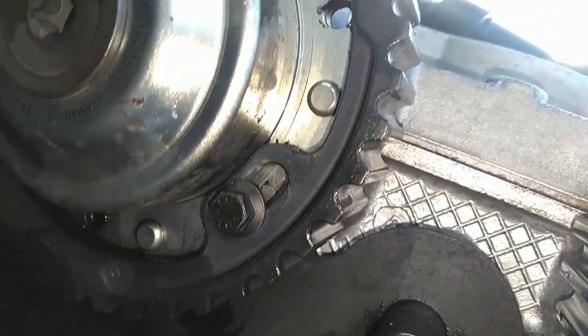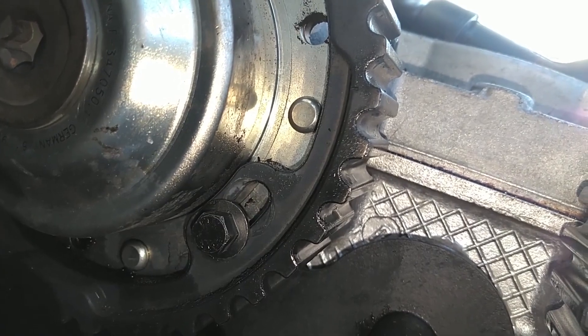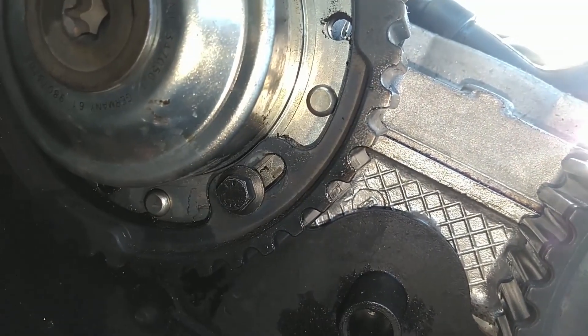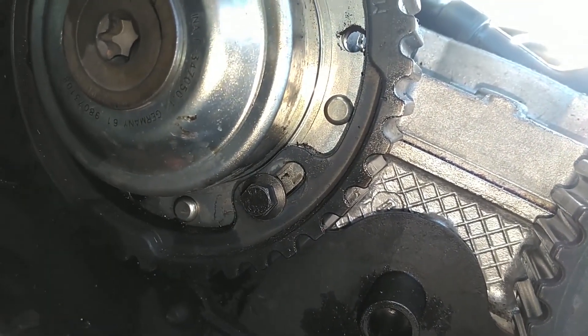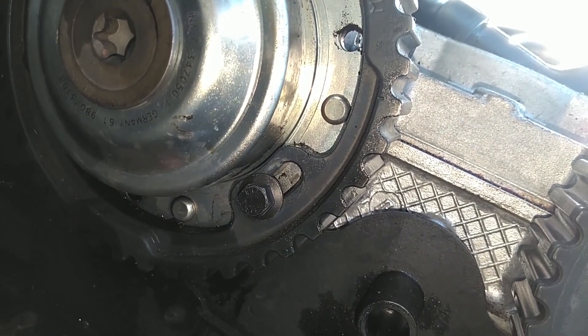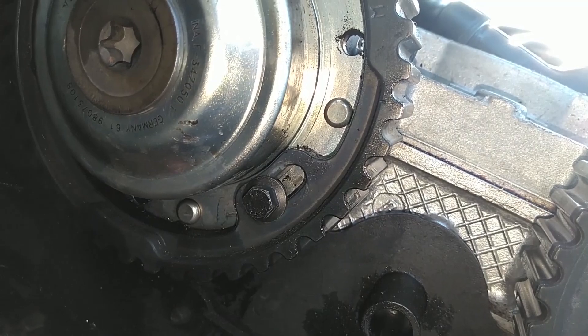Now, you got three 8mm screws just like this. You got one there, one there, and one over there. If those screws are like you see here, all the way in the slot clockwise, that's advanced.